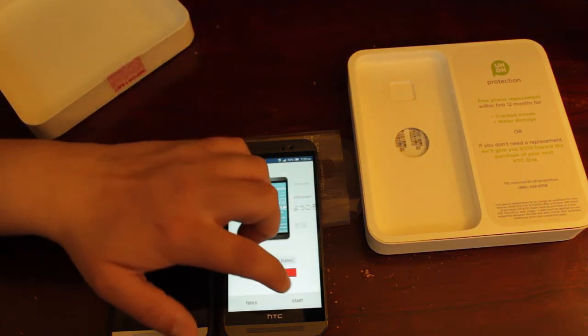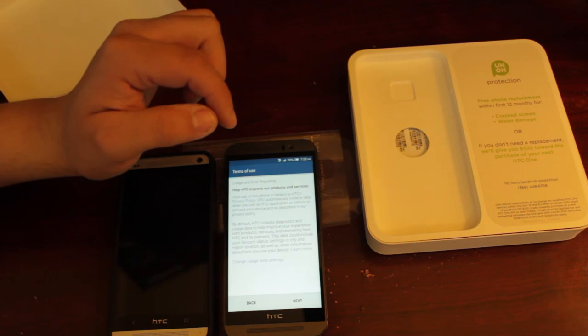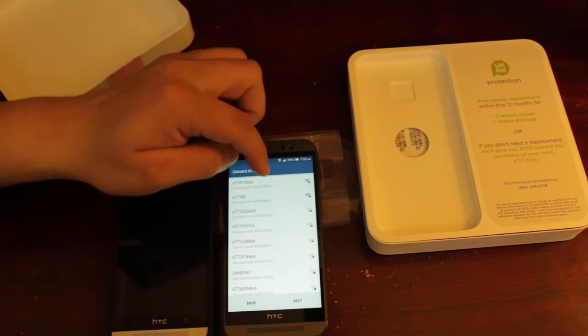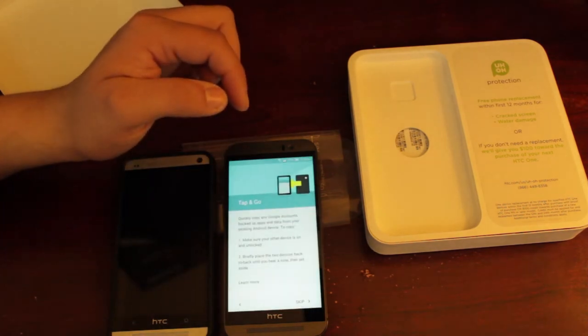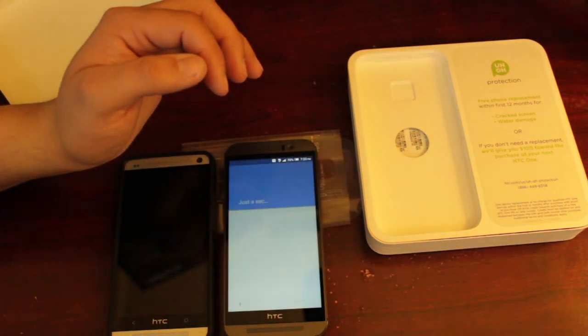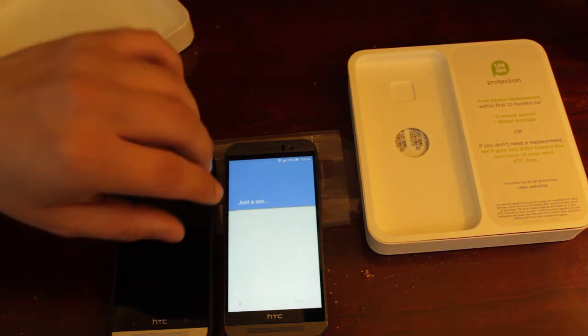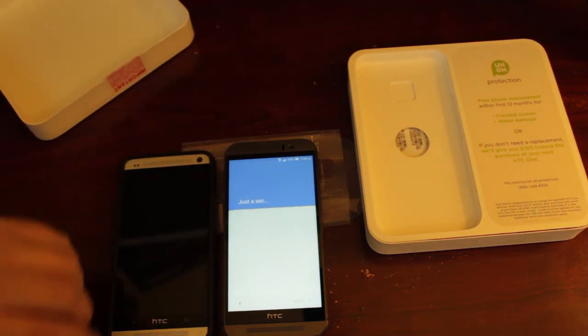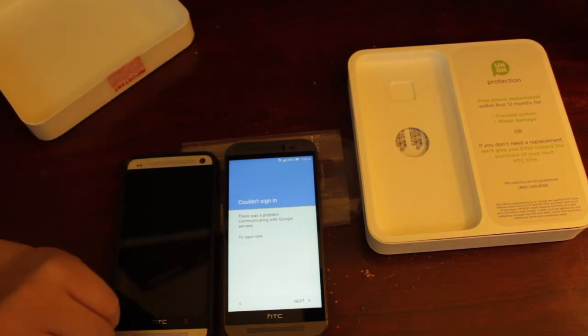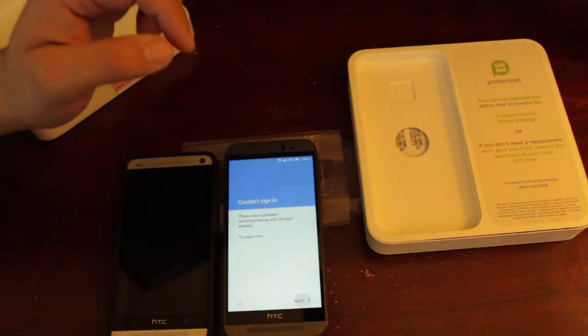Selected United States English and started setup. We'll just skip through the initial steps — it's going to take a second to configure everything and make sure it's all good. It's saying it can't sign into the server, so we'll just try again later and hit next.